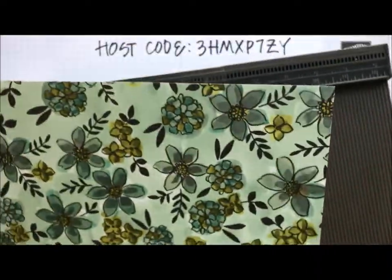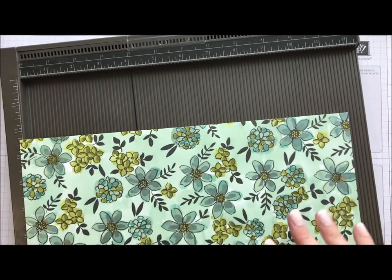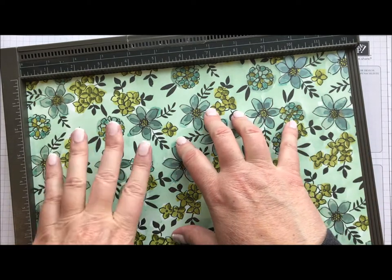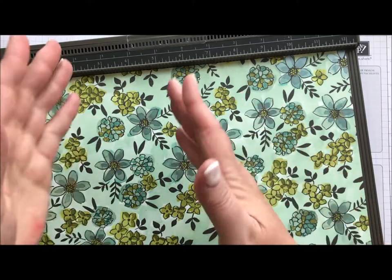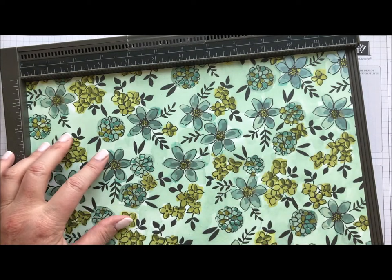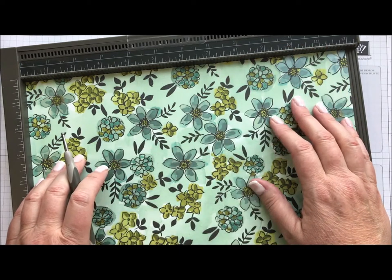I'm going to get my Simply Scored here and try to line this up so you'll be able to see what I'm doing. It doesn't really matter where you score because you're going to see both sides of the designer paper. A little trick is to use something that's non-directional — something that doesn't matter which way it needs to be upright. That just makes it a little easier when you're doing all this.